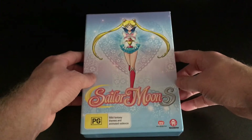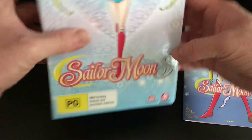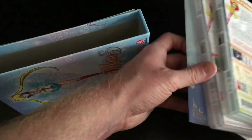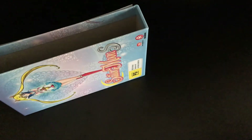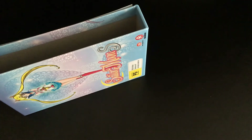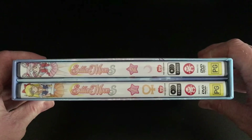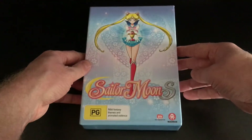If you got Sailor Moon S Part 1 in the chipboard art box, which is what you can see here, you can put both Part 1 and Part 2 inside the box to give the impression of a complete season collection, which is the idea you'd want from this type of release. The art box doesn't feature any information saying which part it is or how many episodes, which is actually a good thing — unlike Funimation, who tend to put just 'Part 1' on the actual box, which disconnects it from feeling like a complete series. There's enough space for both Part 1 and Part 2 as well as the art book included with Part 1.